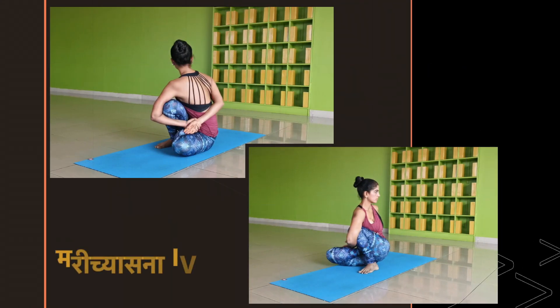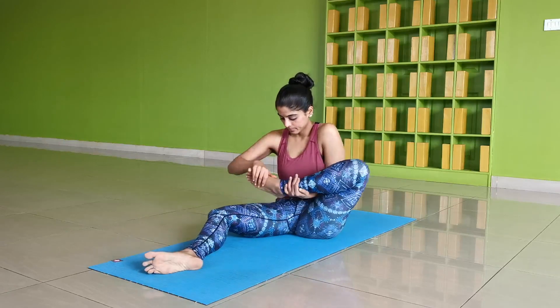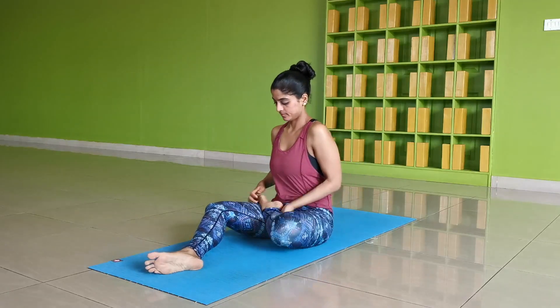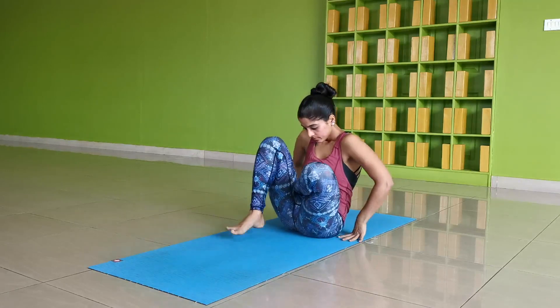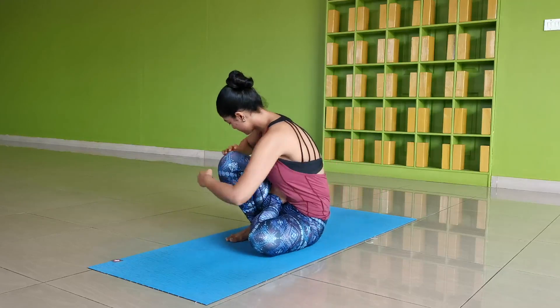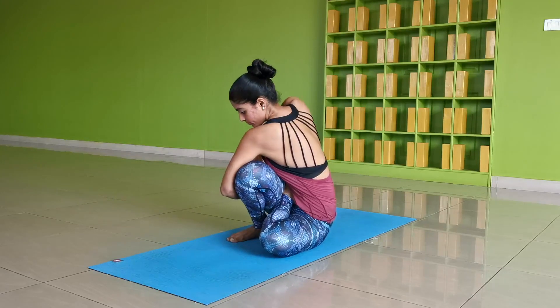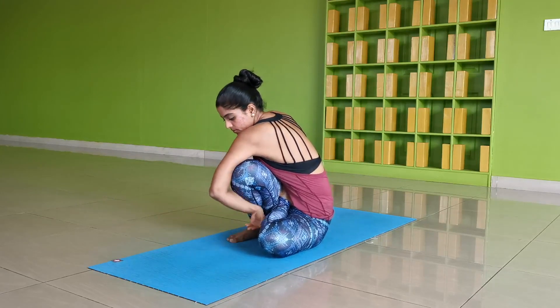Marichasana D. This pose begins in a seated position with extended legs. On inhale, place the left foot on the right side of the pelvis to form a half lotus or Ardha Padmasana, and bend the right knee to bring it to a raised position with the right foot landing in front of the right hip. Exhale to find the twist and bind the hands behind the back to clasp the fingers or move the grip to the wrist.